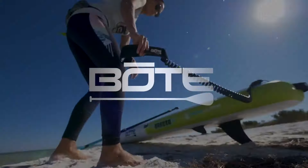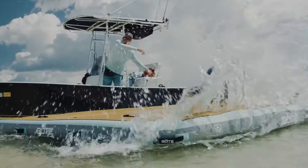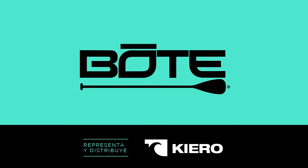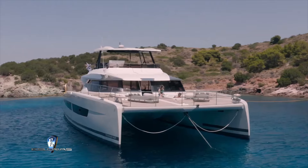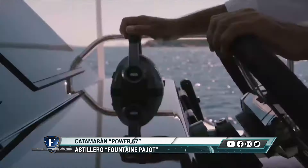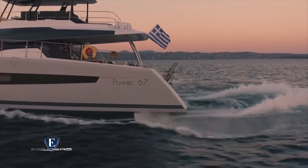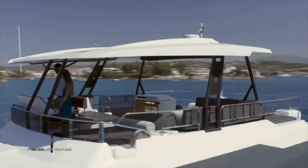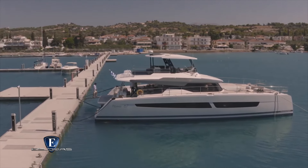Fountain Pajot es el líder mundial en la construcción de catamaranes. Hoy en Esloras te vamos a mostrar uno de sus últimos lanzamientos: una versión con motor de un catamarán de 20 metros de eslora. Se trata del Fountain Pajot Power 67, llamado Alegría. El nuevo Power 67 eleva el lujo a su máxima expresión y está concebido para largas travesías, cruceros de altura o simplemente para el placer de la navegación costera de puerto en puerto.